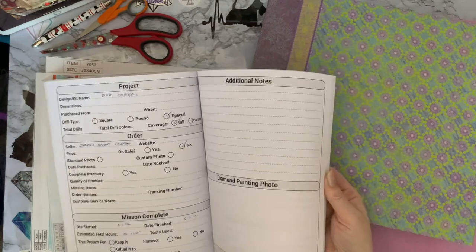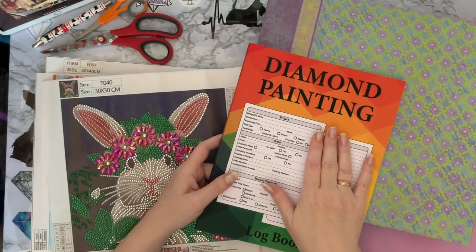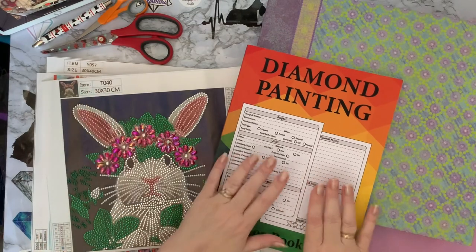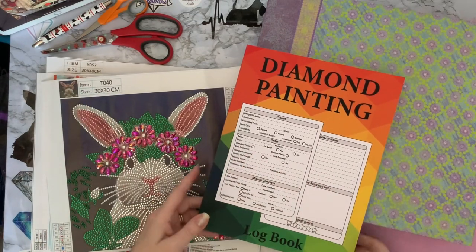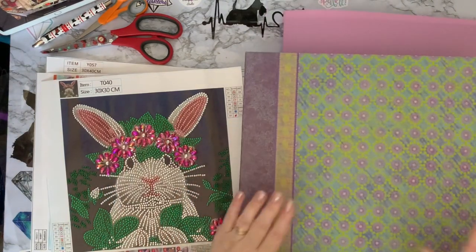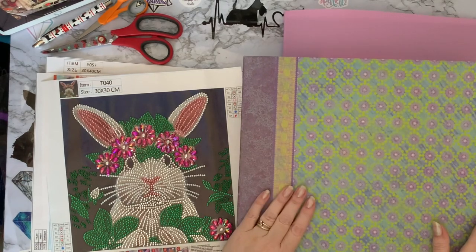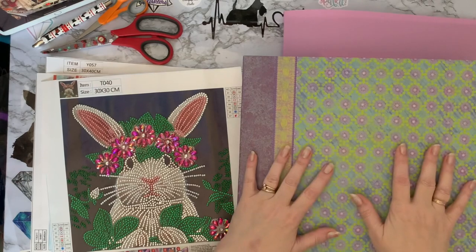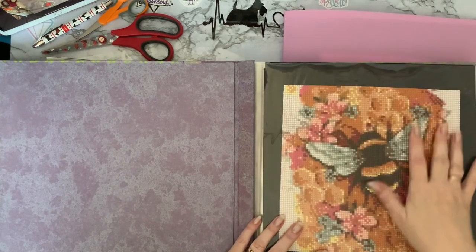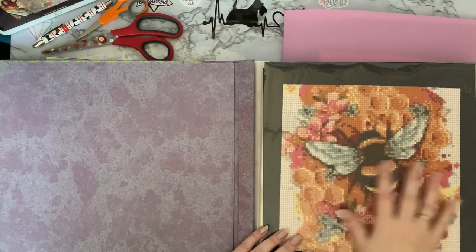I've been filling this in as I've been doing Smashing the Specials. This logbook starts from January this year with all the special projects that I've done. I need to put some of the little bits and pieces into here once I've cut them off. What I tend to do is store my special drills in an old scrapbook binder from when I used to do scrapbooking with my card making. If you've got like a 30 by 30, that's like a 25 by 25 when you actually measure the drill area.